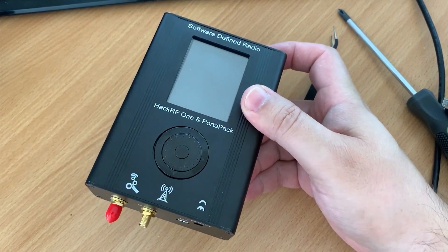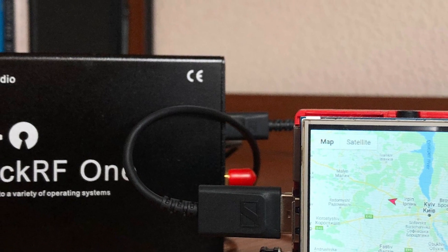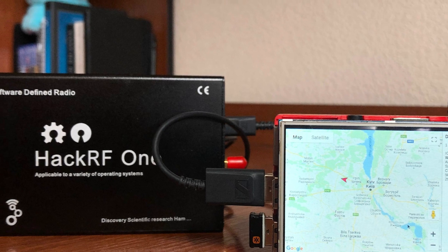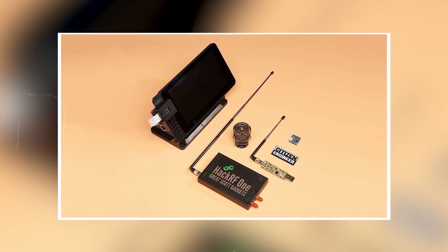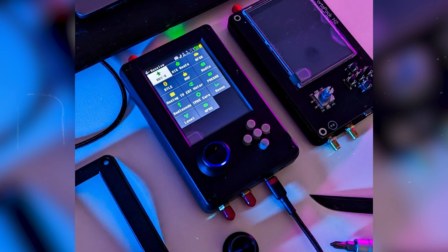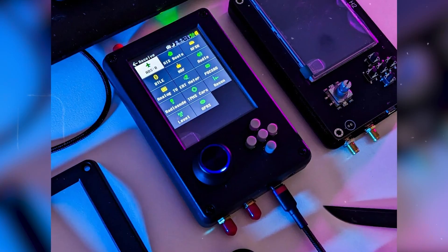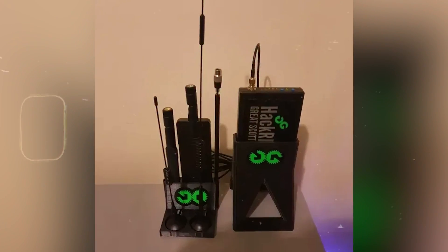What is HackRF? HackRF is a software defined radio peripheral that allows the transmission and reception of radio signals across a wide frequency range. It stands out in the electronics community for its ability to handle various radio frequencies and its accessible design. HackRF serves as a bridge between software and radio waves, enabling enthusiasts and professionals to explore wireless capabilities.